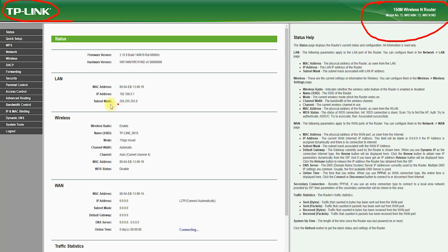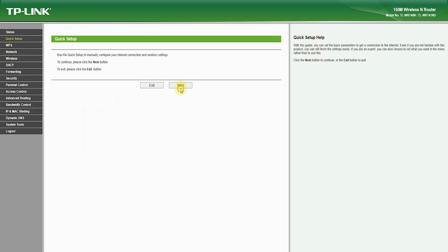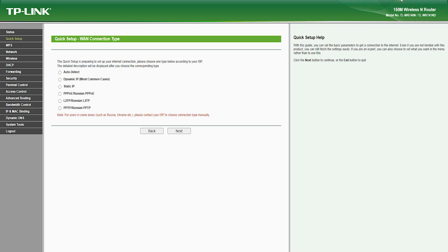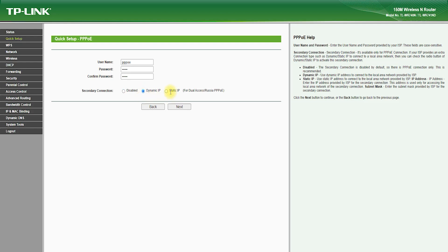Let's start by talking about the design and hardware of the TP-Link TL-WR741ND. This router features a sleek and compact design with a white finish and two internal antennas. It also has a sturdy and durable construction that ensures it can withstand daily use and handling. The TP-Link TL-WR741ND is a single-band router, which means it operates on the 2.4 GHz frequency band. It offers wireless speeds of up to 150 Mbps, which provides fast downloads and uploads and reliable streaming and gaming.